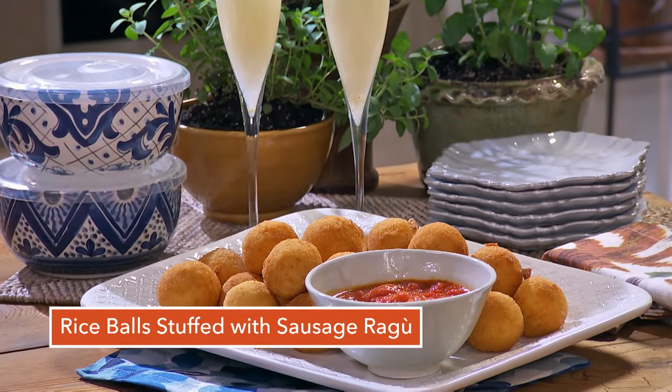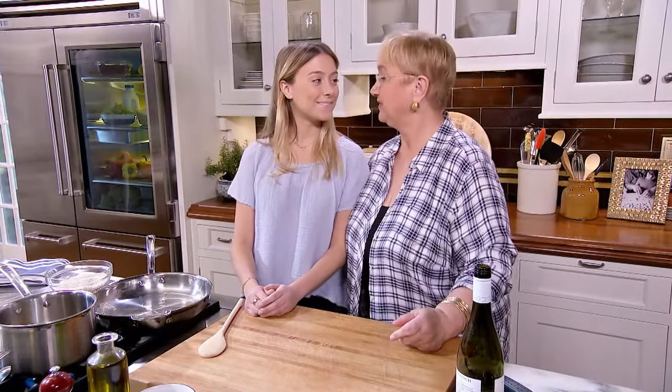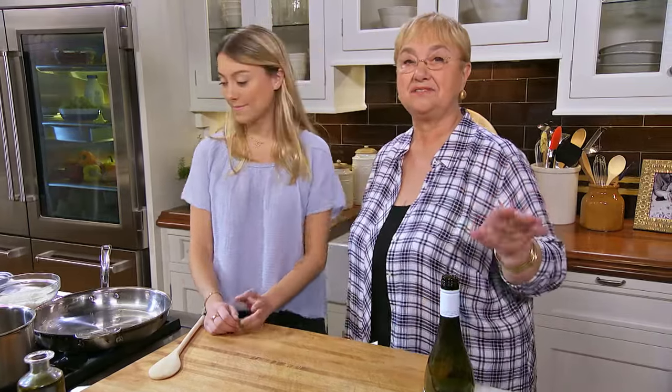Rice bowls stuffed with sausage ragout. I have a helper, my oldest granddaughter, Olivia Bastianich. How are you doing, Olivia? I'm doing good. You're happy to be with me in the kitchen again? Very happy, yes. So we're going to make arancini — those little rice bowls that are so delicious, and everybody loves them at the party, and you can never get enough of them.